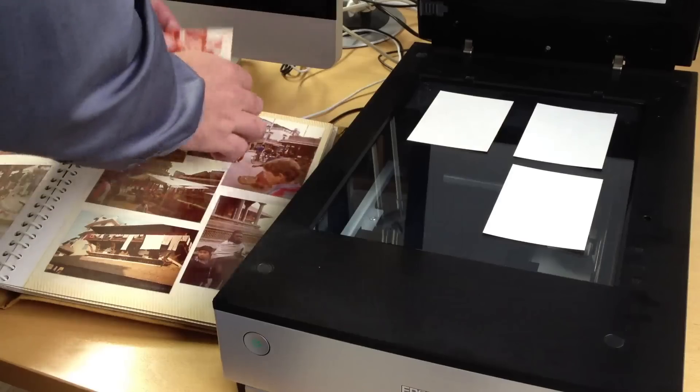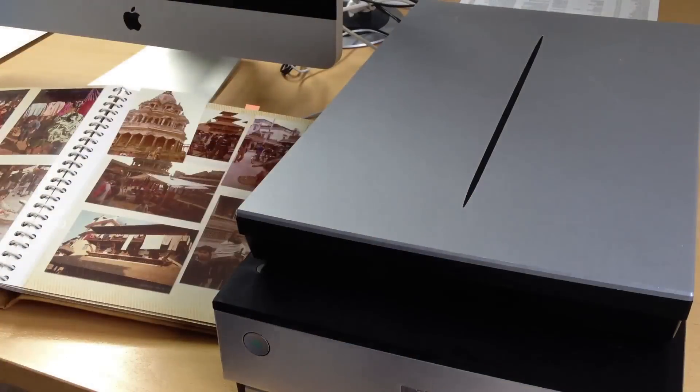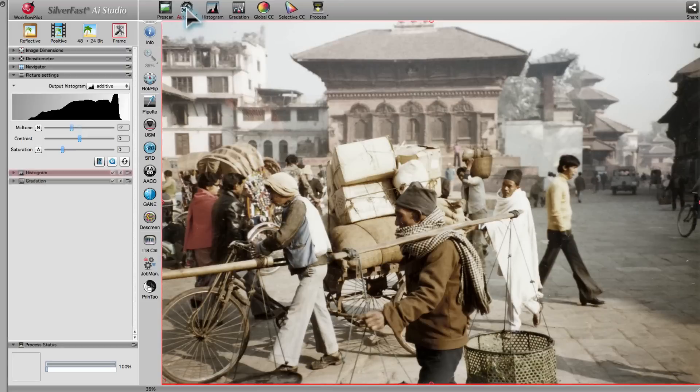In the following, we will show you how easy it is to give old photo prints a new, fresh look. In the first step of the image restoration process, we apply an image automatic in order to create a solid base for any following image optimizations.